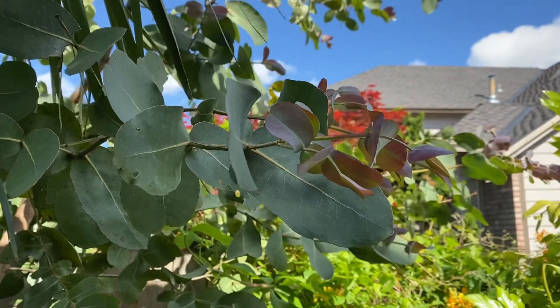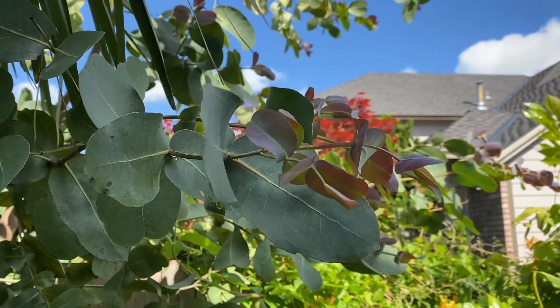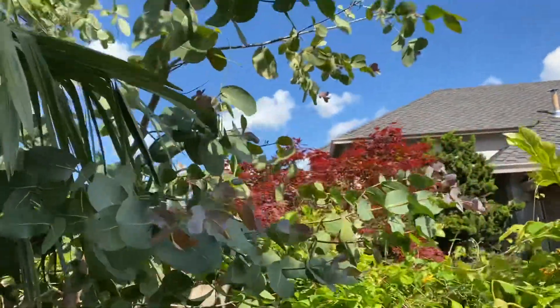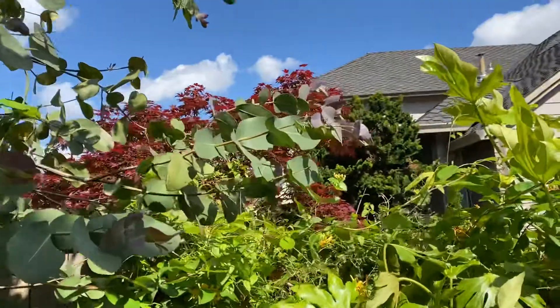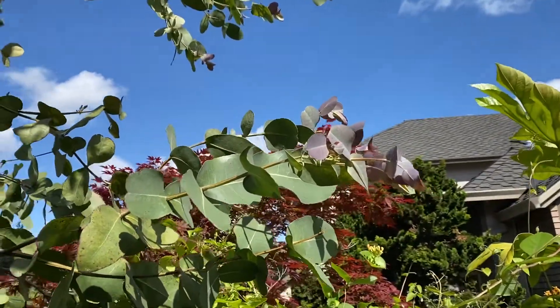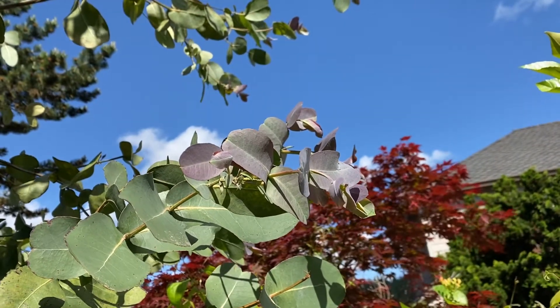This is where it will add quite a bit of height, and then throughout the rest of the year it will just kind of grow at a more moderate pace. So that is eucalyptus neglecta with the nice kind of purpley new growth — and I find that each eucalyptus has its own kind of color with the new leaves.